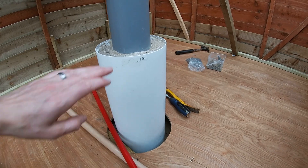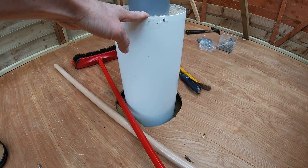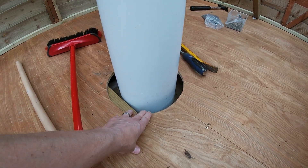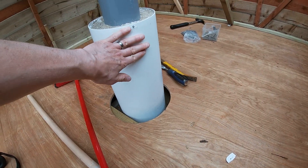This pier is basically full of concrete and rebar going into the ground into another block of concrete. It's completely separate from the floor, so there'll be no vibrations from the floor transferred to the pier at all.